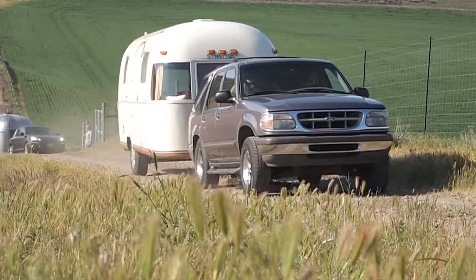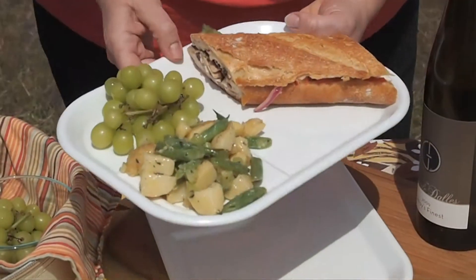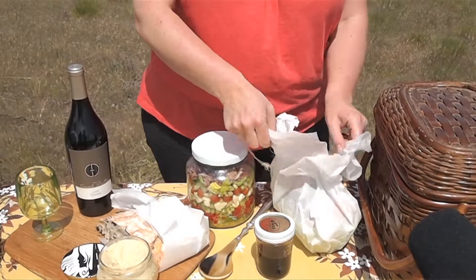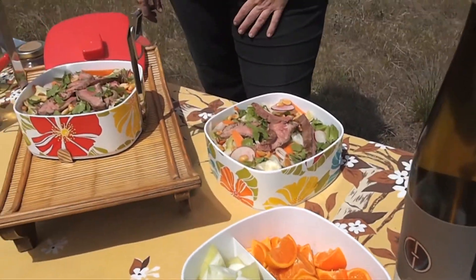Hi, I'm Britta from Trailer Chicks and today we are traveling up the Columbia River Gorge and we've landed at this beautiful vineyard, the Grand Al's Vineyard. I'm going to show you how to make a great picnic — a picnic that you've never had before, something interesting and much better and not the usual sort of picnic.